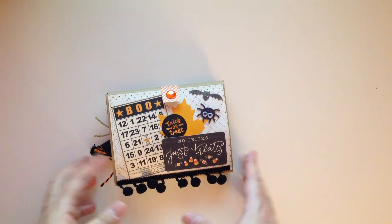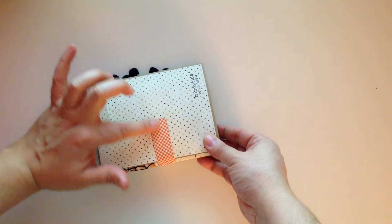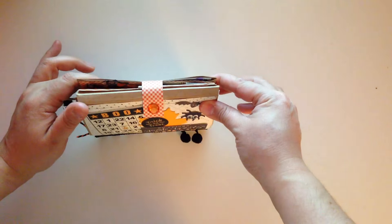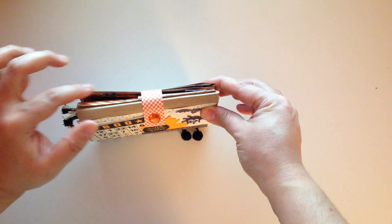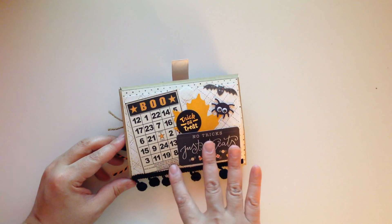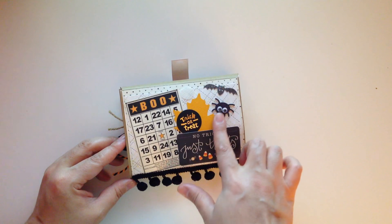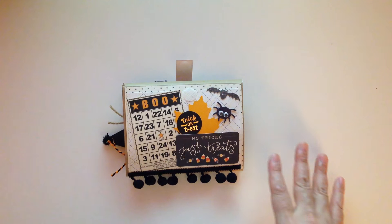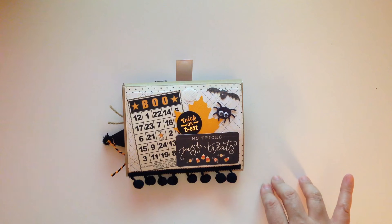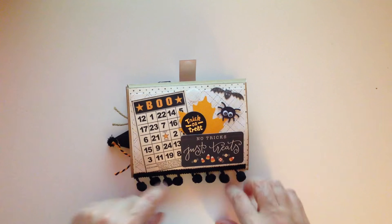This is the front of the flip book, and I did this little kind of closure just because I didn't want to use the envelope since it is an envelope flip book. I did a little velcro, and when you open it up I put a cute little bingo card, a nice little leaf, a little bat, a spider. I used a lot of — I think it's Midnight Haunting by Pebbles — I think that's the name of the collection.